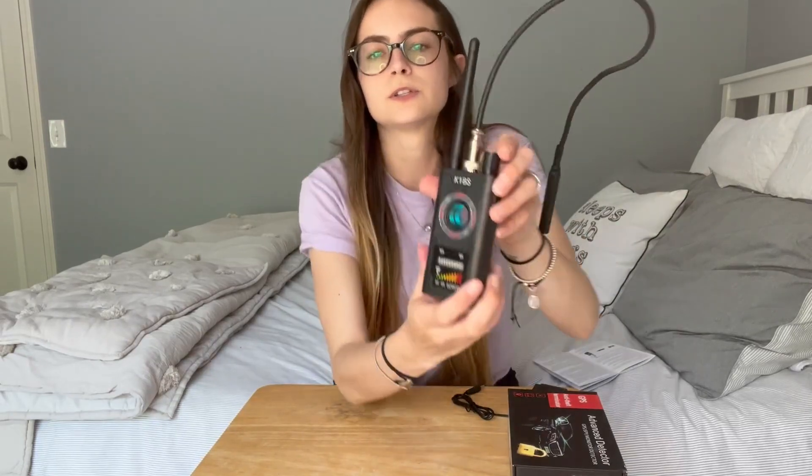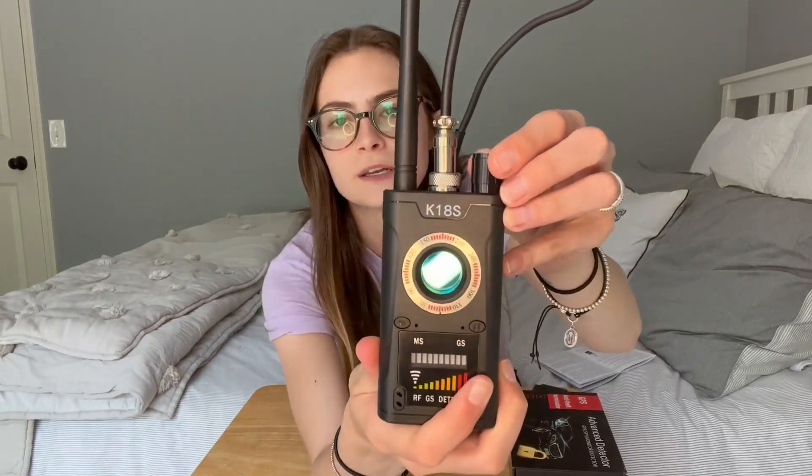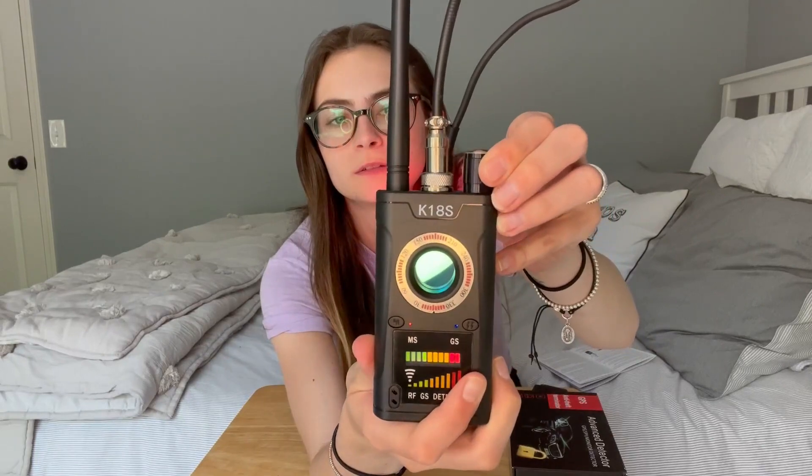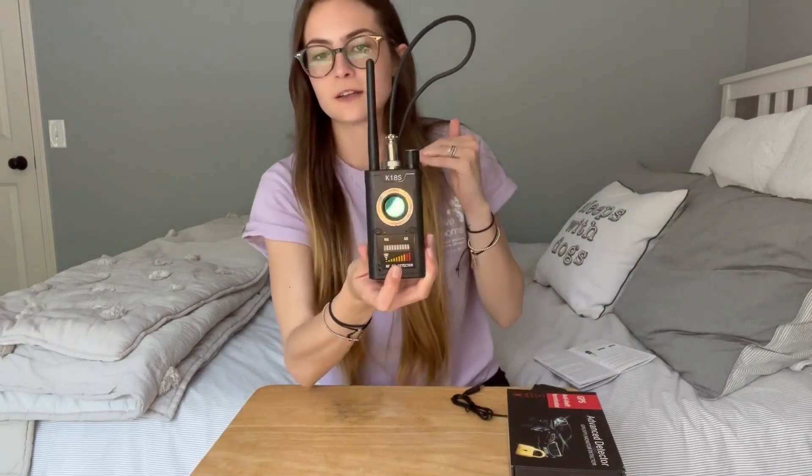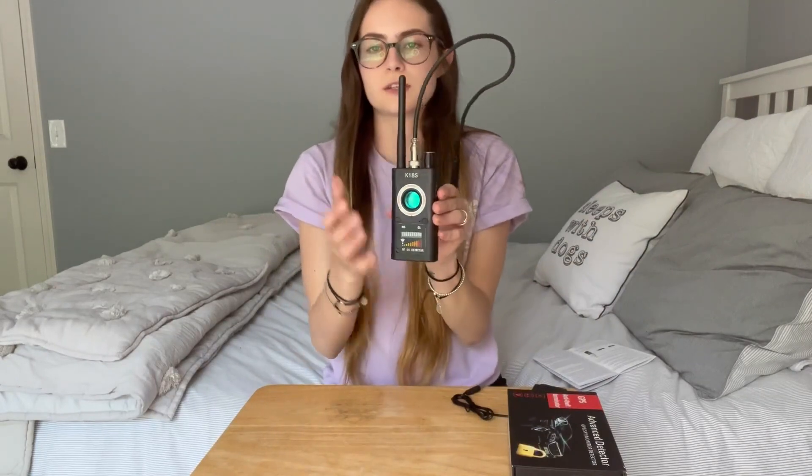It has a nice flexible wire that's easy to move around. To turn it on, you'll hear it vibrate — just a little vibration — then you're supposed to turn it up until it starts beeping, and then turn it down just a little bit so that it's close to that sensitivity but not too sensitive.